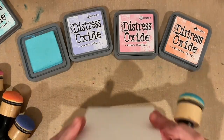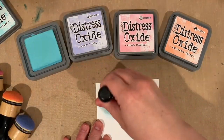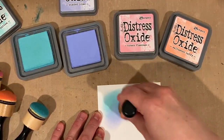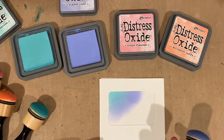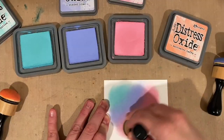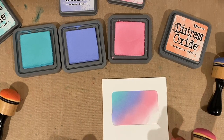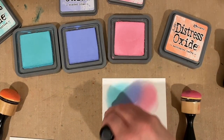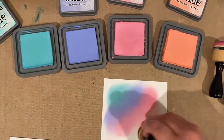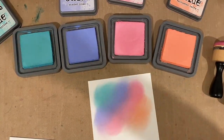Once I've got that shaker window die cut, I'm going to move on to the background and do a little bit of rainbow blending with some distress oxide inks. The reason I jump from the shaker window panel to the background is because it's nice to have that window panel to lay over and make sure the ink blending is going in the right spots — and it also needs a little bit of drying time.